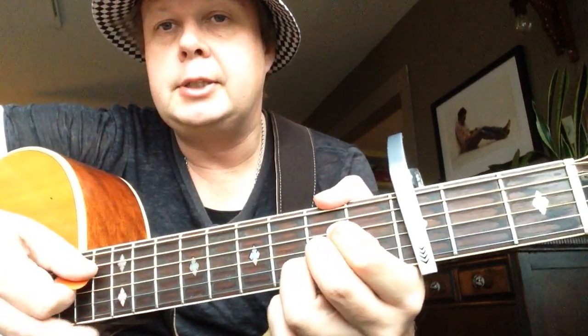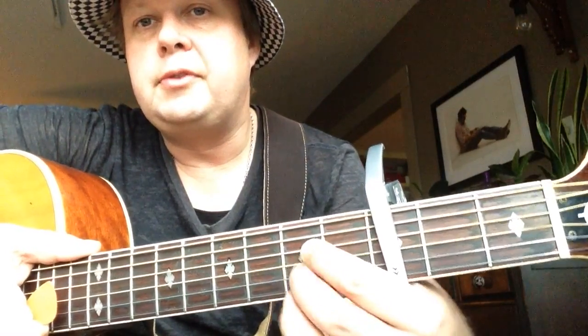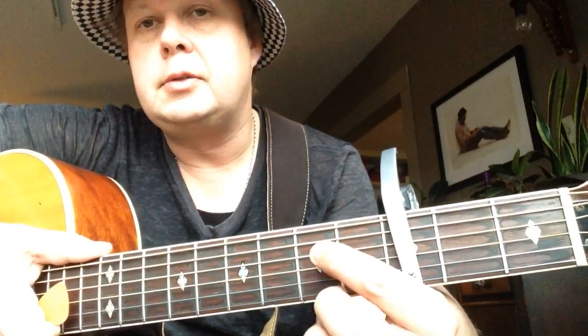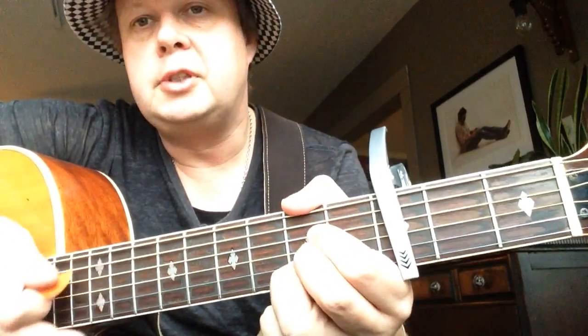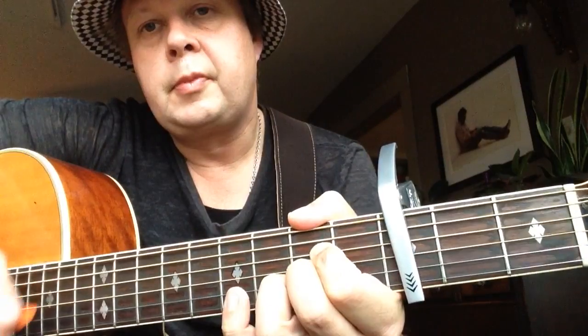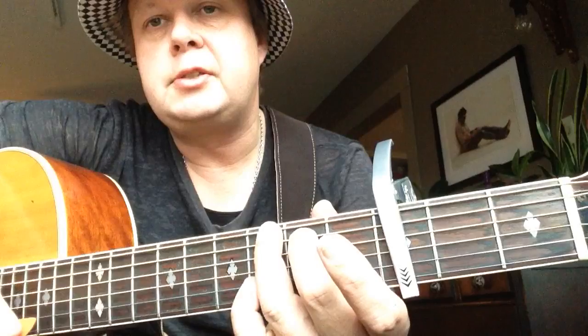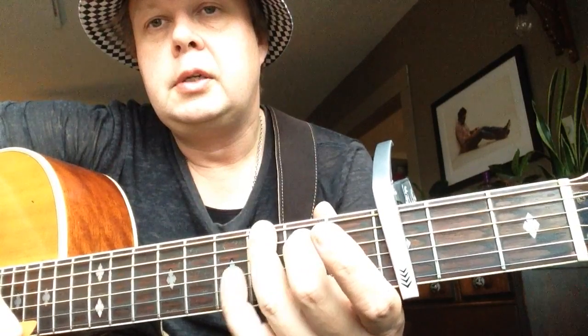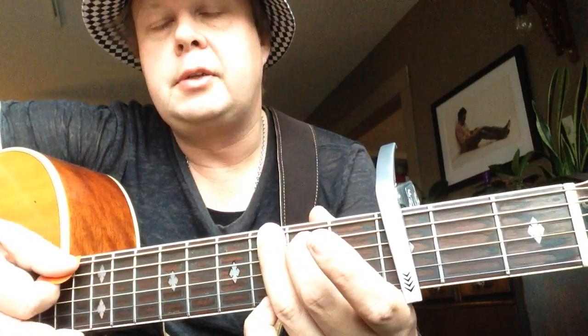Then to A major — you've got to put all three fingers on the same fret: D string, G string, and B string. It's a little bit hard to fit sometimes. Then to G major: second finger second fret A string, third finger third fret E string, and pinky on the high E third fret.